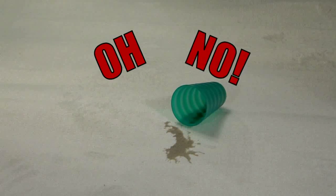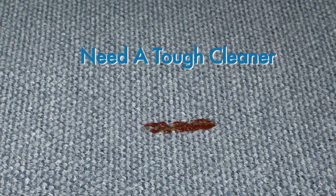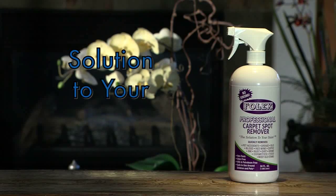Another tough stain? Well, don't strain. Tough stains need a tough cleaner. Introducing Folex Professional Carpet Spot Remover. It's the solution to your stain.